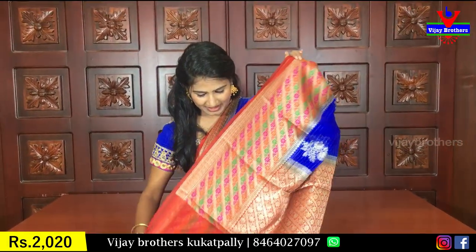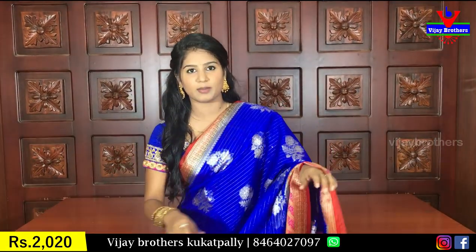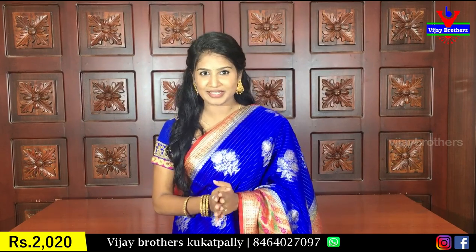I have a lot of color in my blouse. This color is white and the same color. This color costs 2020 rupees.